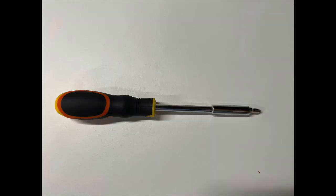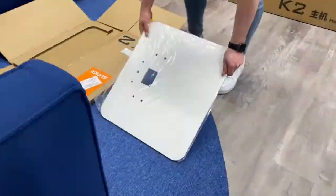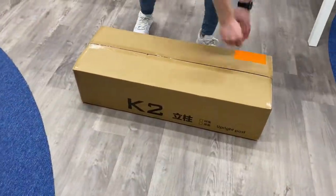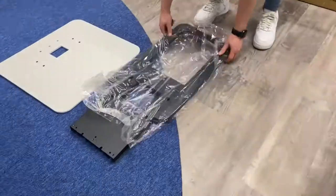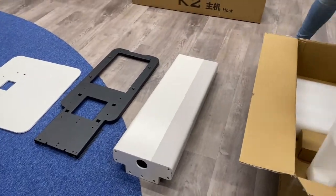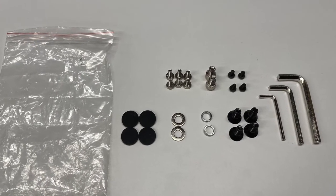Please bear in mind a Phillips head screwdriver is required but not provided for this assembly process. In the smallest flat box you will find the base plate. Remove the packaging and place it on the floor with the rubber feet touching the floor. Next, open the second largest box. In here you will find the back support, the stand, the triangular cable cover, and a box of screws. In this box you will find 16 screws of four varying sizes, three allen wrenches, four washers, and four rubber discs.